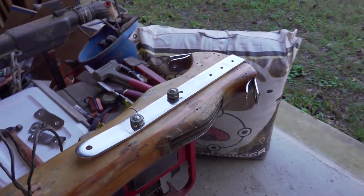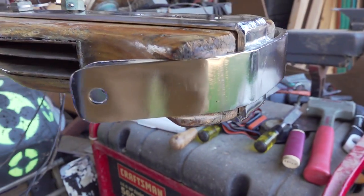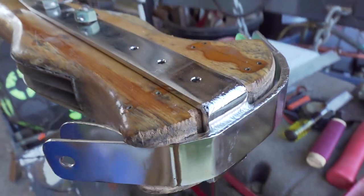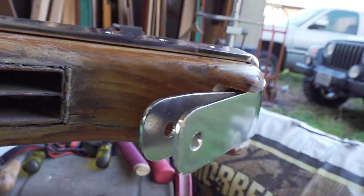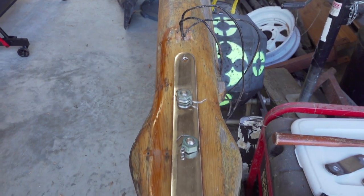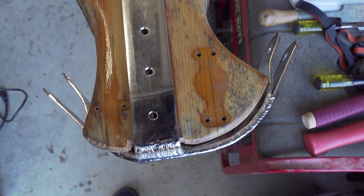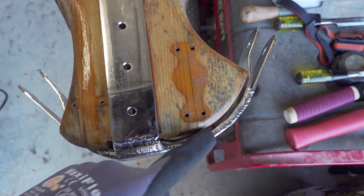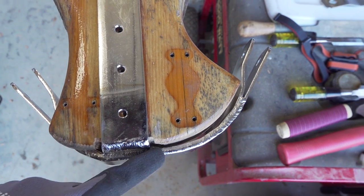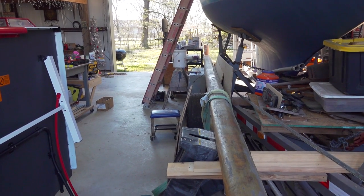I've been working on this mast head piece and I had to notch the top a little bit for it to fit in there, but I got the bolt holes lined up so it should be good. I'm going to have to come back and do some thickened epoxy in here to set it down and fill this gap. Now I think I'm going to take this mast outside and start stripping it and sanding it.